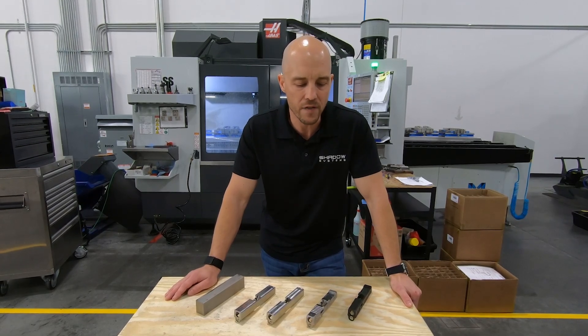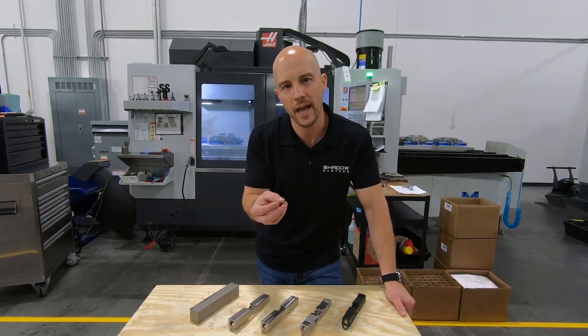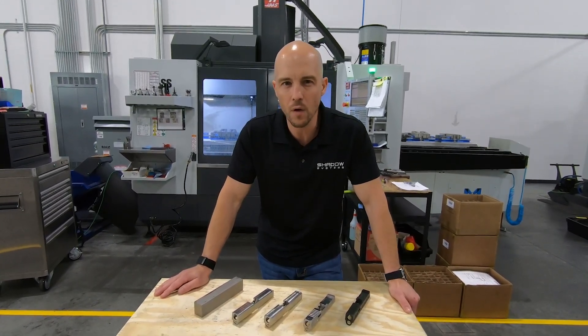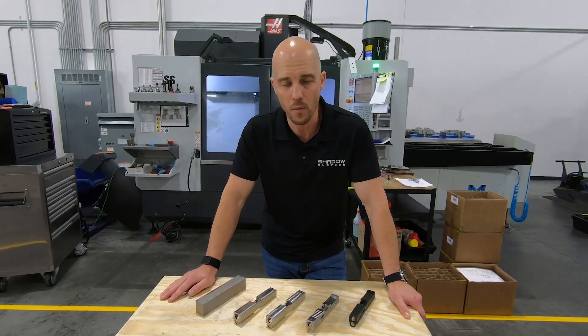It also gives debris a place to go. So if the guns are super filthy, those flutes basically act like a collection point for debris, dirt, or grit. So those are some functional features of it. But really, it is largely a cosmetic feature — it's kind of just synonymous with our design, and that's how we've always done it.